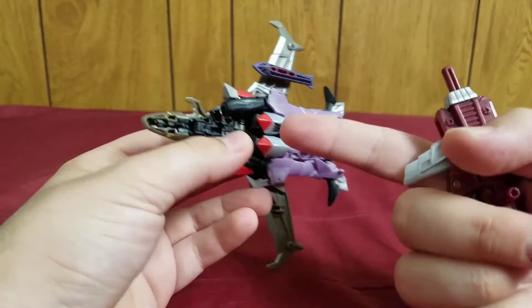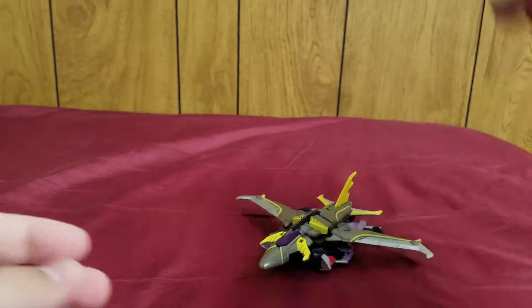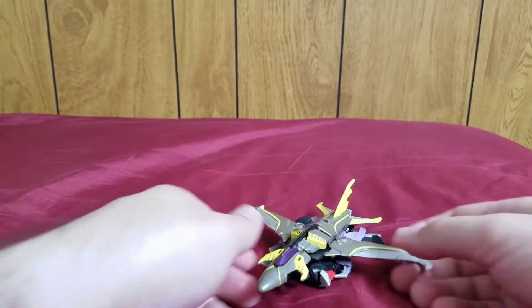Like most jets, you can see his hands and the legs and arms underneath the jet, but most jet Transformers are like that, so I'll put the accessories off to the side.